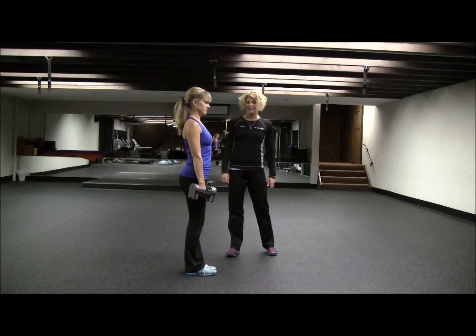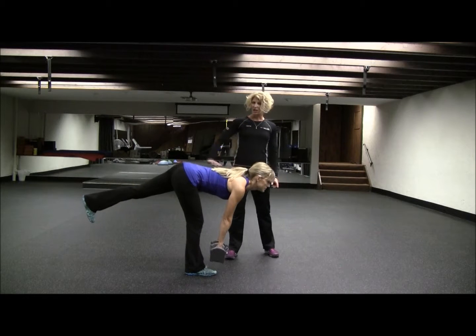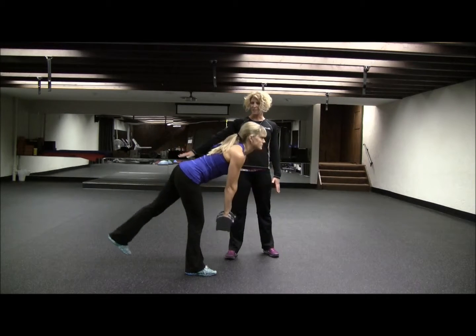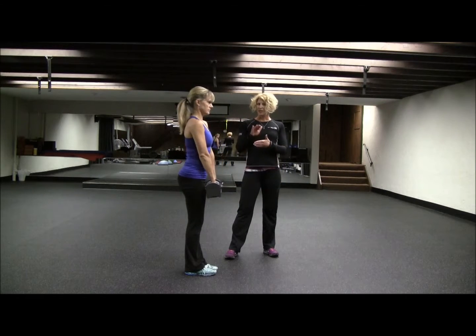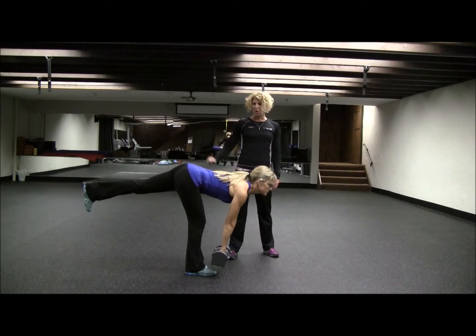Single leg deadlift. Keeping a little bend in the leg you're standing on, you're going to let one leg go straight back. You want to think about keeping your hips very level and keeping that back toe pointed down.